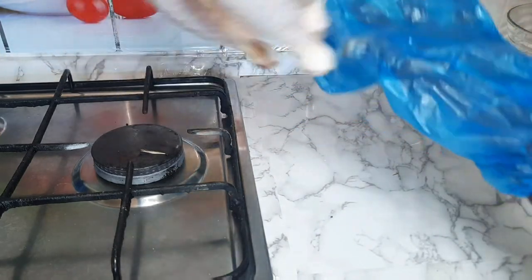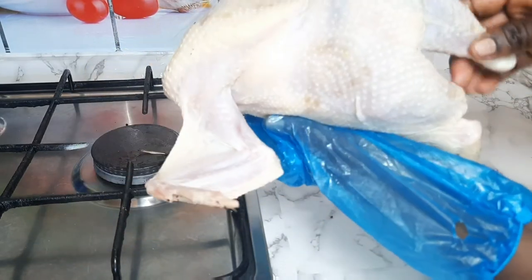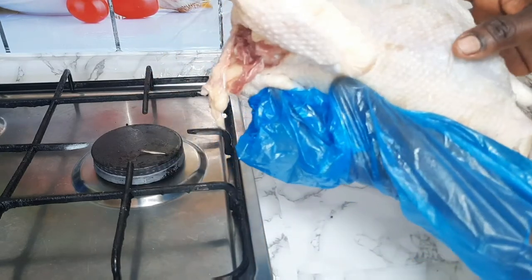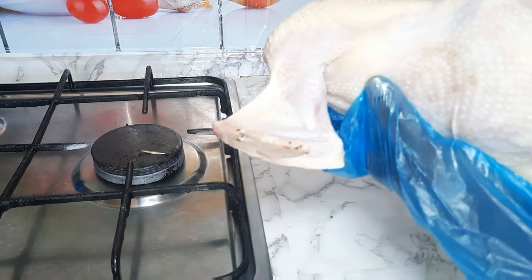You have to take your time and remove all the feathers from the chicken and make it smooth. You have to make sure all the feathers are wiped off before you start to cut your chicken.